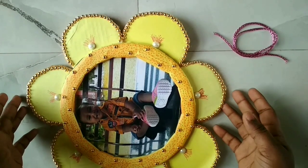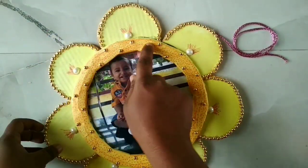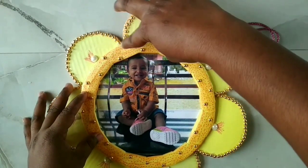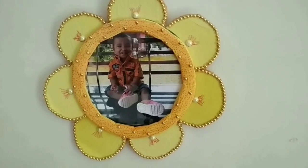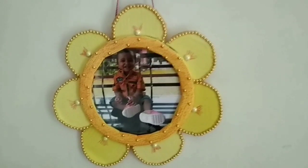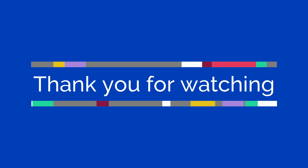This is the last view of the photo. I will show you how to use the photo frame. The photo frame is complete. This is the final view.